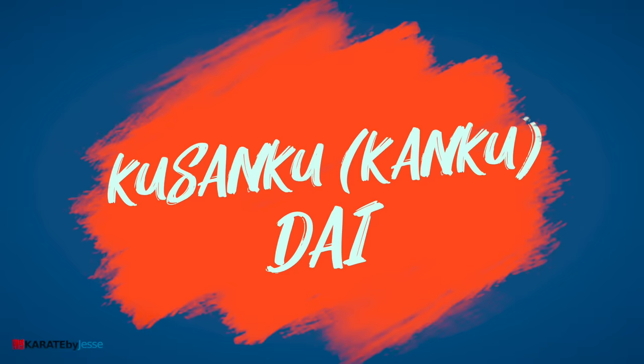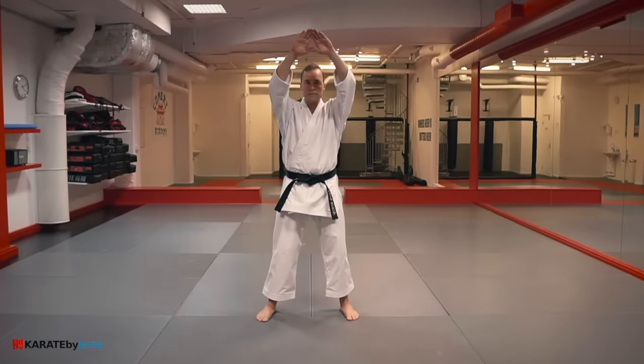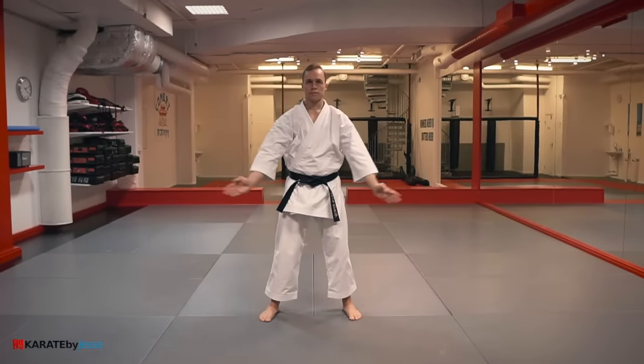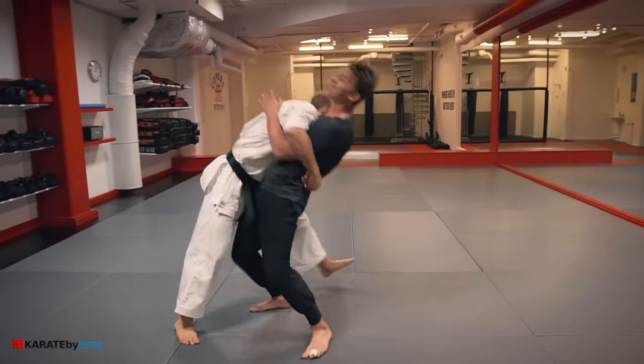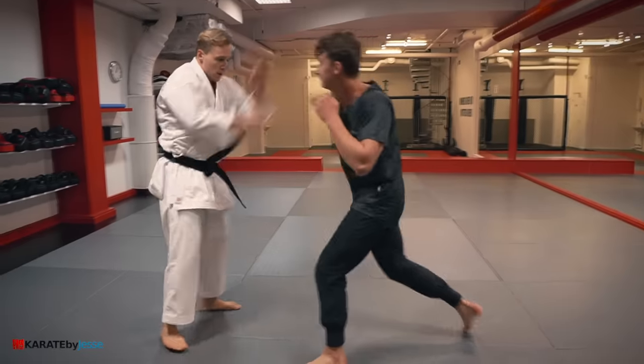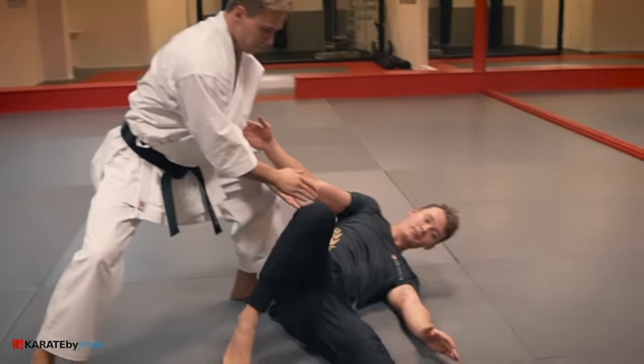The next kata is kushanku, or kanku dai. For this bunkai, we defend our face, then extend our flinch response to an effective bear hug takedown.